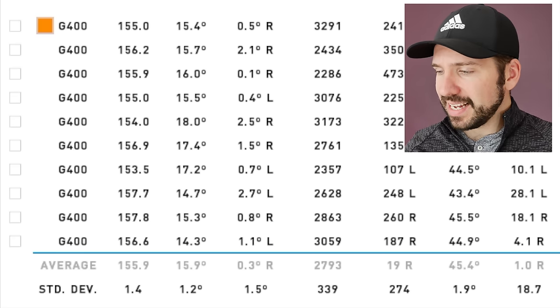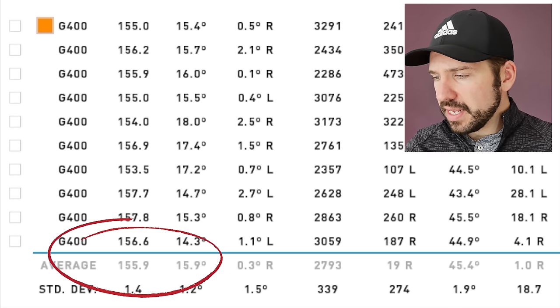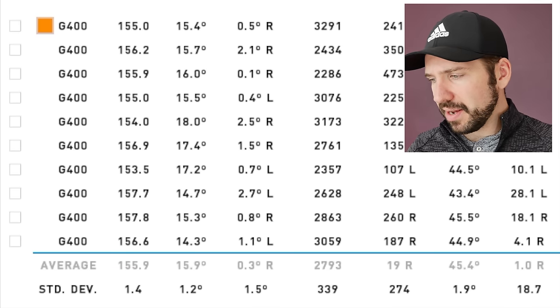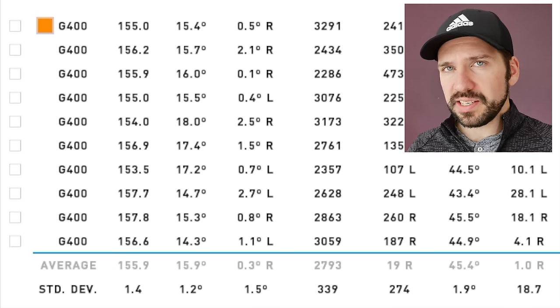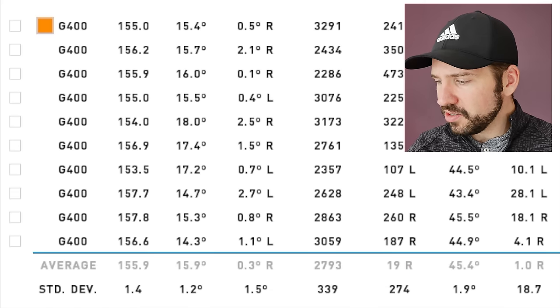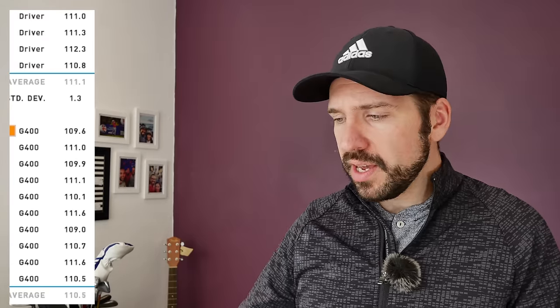Moving over to the G400 with the standard length shaft, ball speed on average dipped slightly to 155. My smash factor didn't really go down at all, and backspin was pretty much the same on average. Average carry distance was 269 compared to 286 total — exactly the same as the shortened driver. Swing speed was actually very slightly slower on average with the longer driver: 110.5 versus 111.1, so really not much difference. Delivered loft was very similar as well.